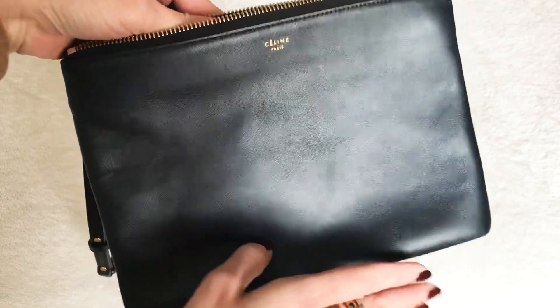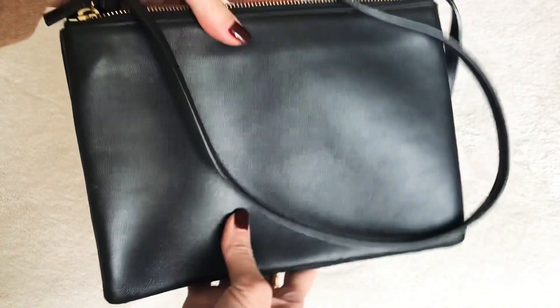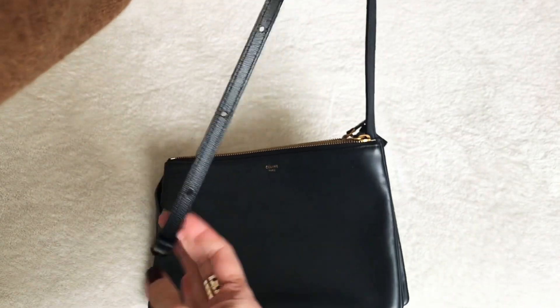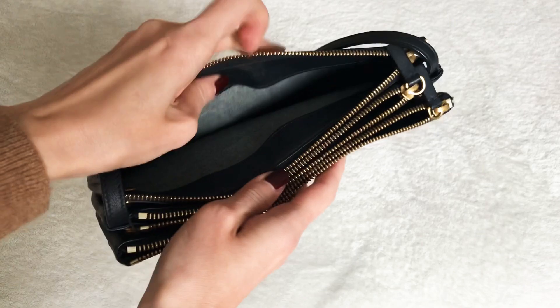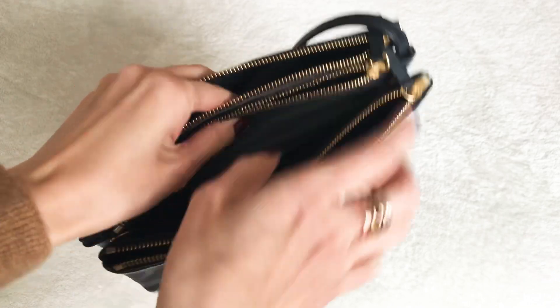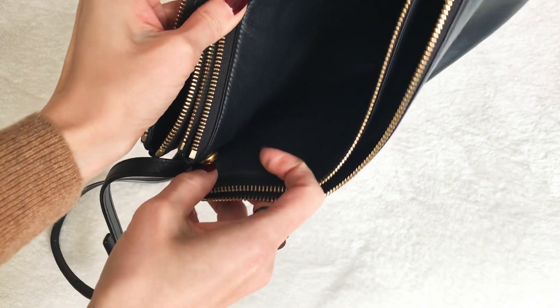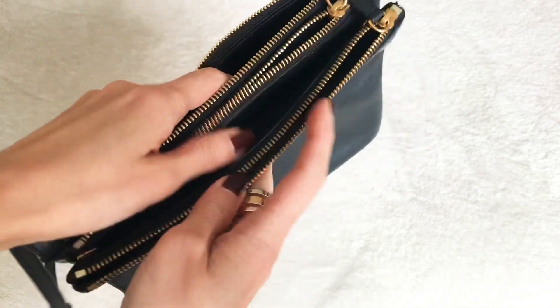This Celine trio is in dark navy and it's the larger size. It is all lambskin and has a strap that is not removable but is adjustable — it has multiple holes so you can move it up and down depending on your height. The most well-known feature of this bag is the three separate zippered compartments. They do come apart; there's a button or snap on each side, though I'm not sure why you'd ever want to do that.